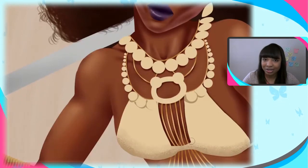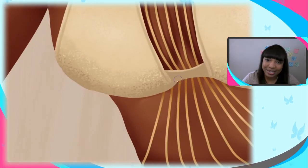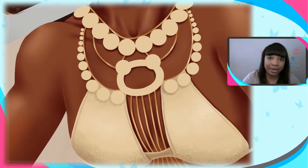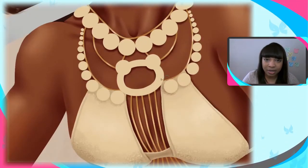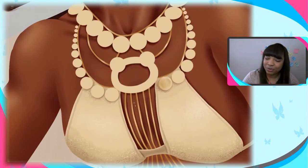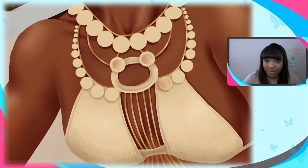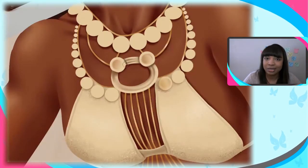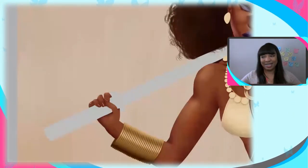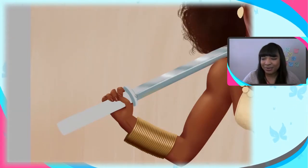My next piece — the one I'm still working on — I'm trying to incorporate that same secondary light again. And the highlight right under the eyes, I liked how that looks on this piece too, so I put that in the next one as well. It's like when I find things I like from other pictures or accidentally from my own process, I incorporate them into future pieces and into my style.